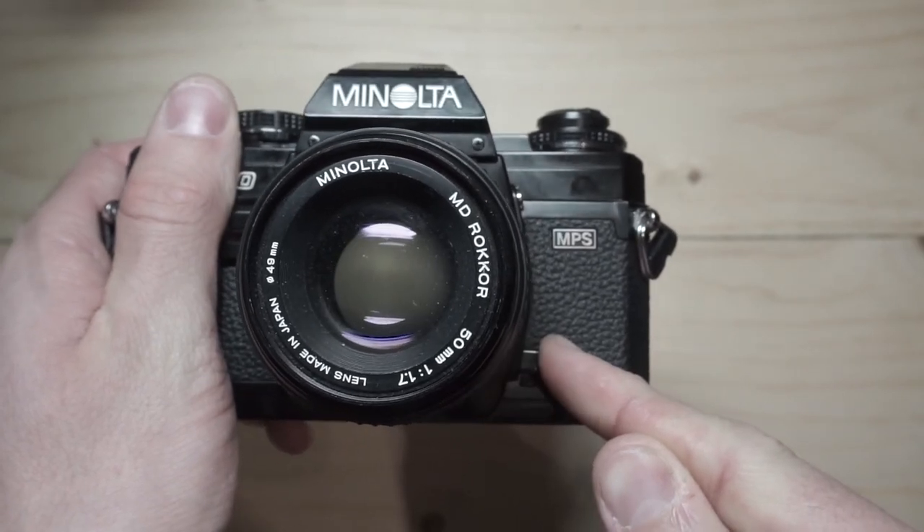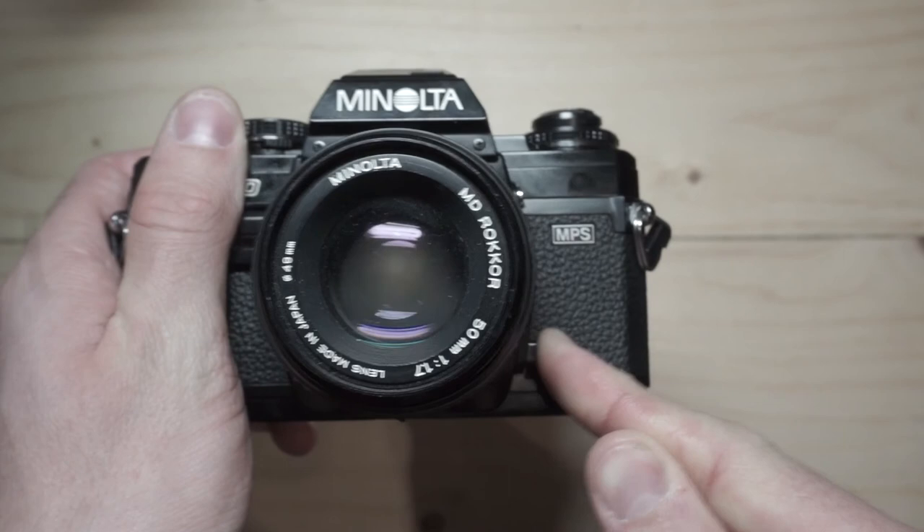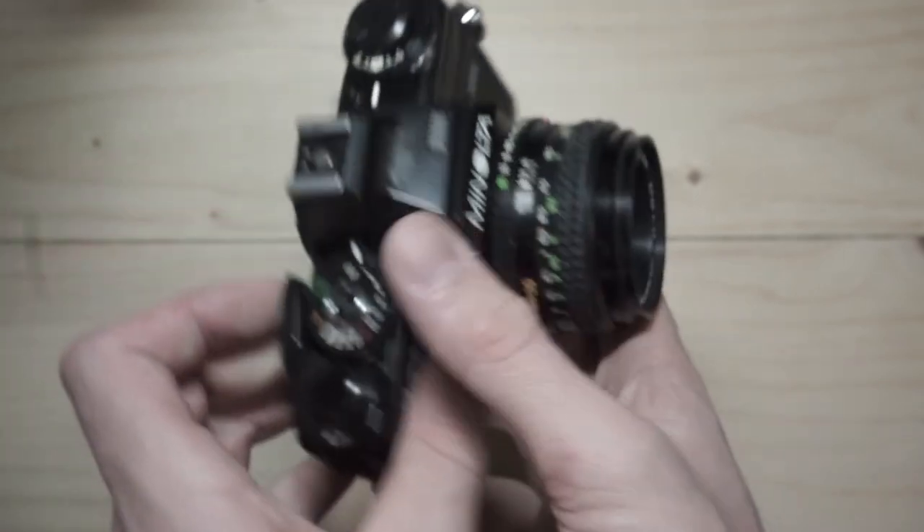However, if you need to check how the aperture affects the depth of field, you can do so by pressing the depth of field preview button.